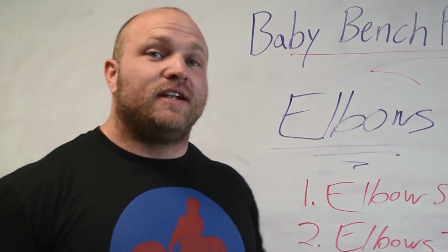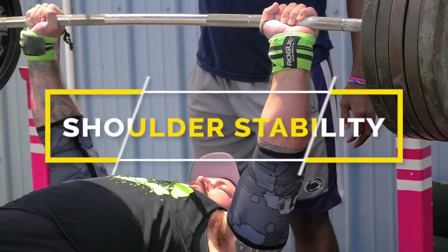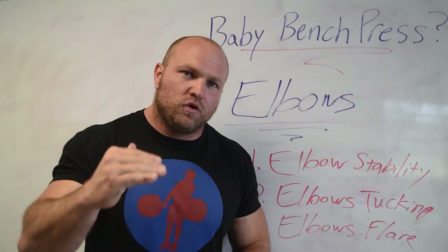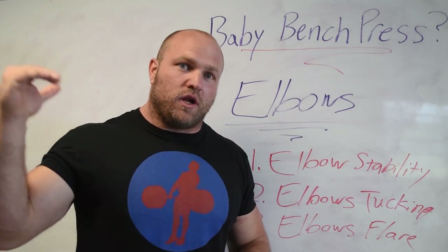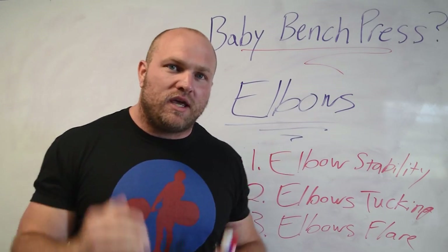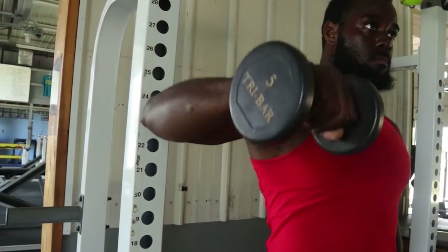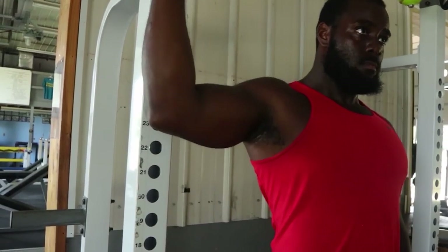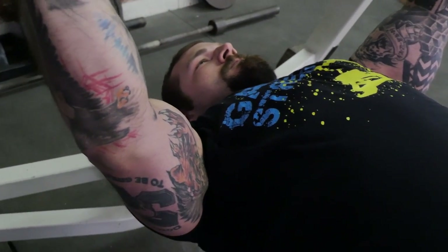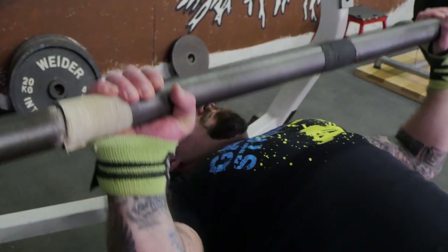Now here are five tips to fix that elbow flare. Tip one: we want our shoulders to be stable. To build stability, we have to utilize and strengthen the shoulder joint through dumbbell external rotations. Using dumbbell external rotations two to three days a week will make that shoulder joint stronger, and in turn you'll have greater proprioception so that when you set up on the bench, the shoulder joint is stable and can control that elbow joint and the groove the elbows are looking for.